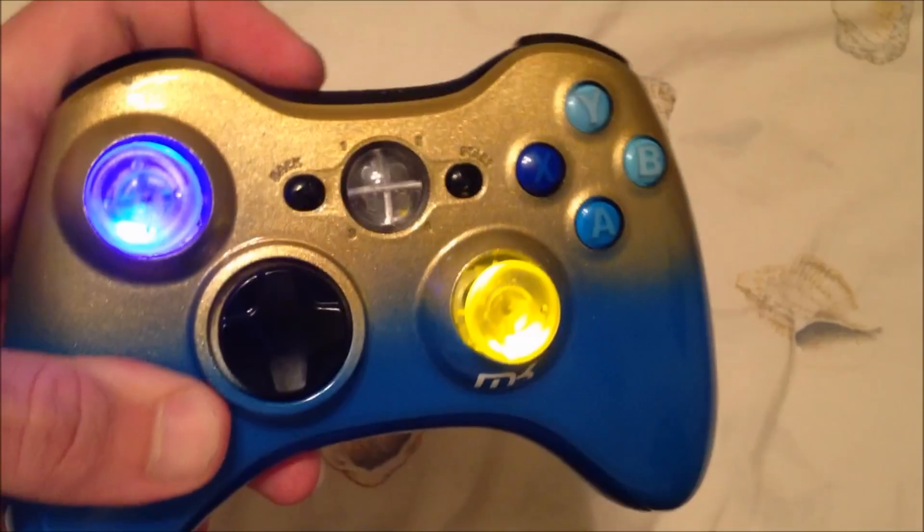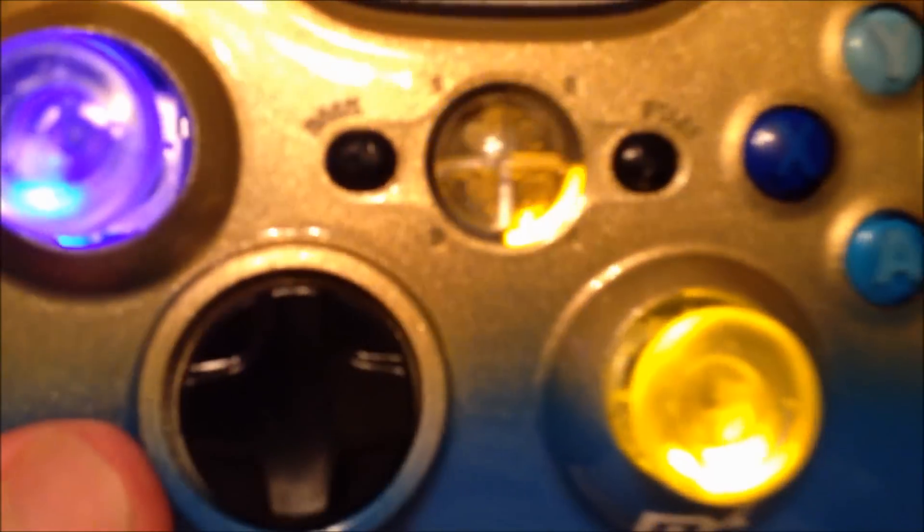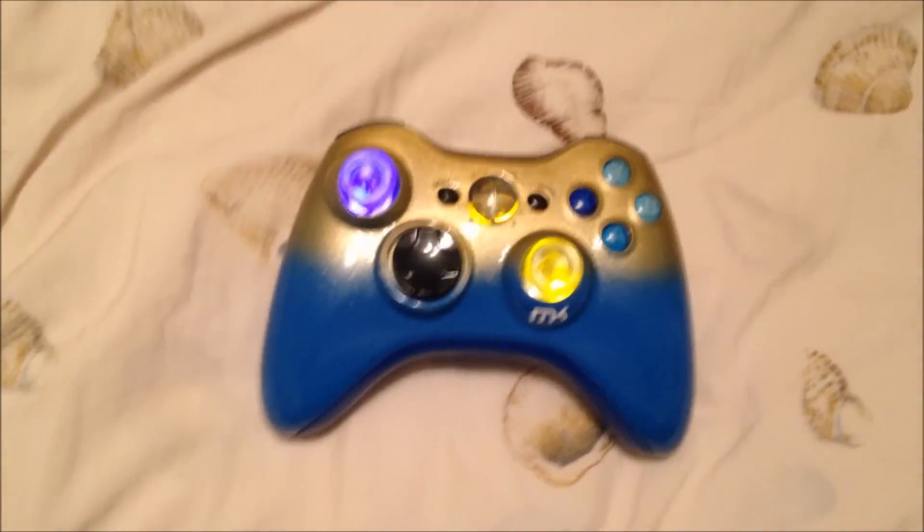The same thing with the player LEDs — we went backwards with a blue on top, yellow on bottom. Other than that, you guys, thanks for watching. Like, comment, and subscribe below. See ya.